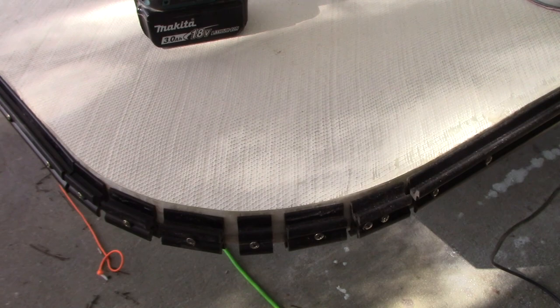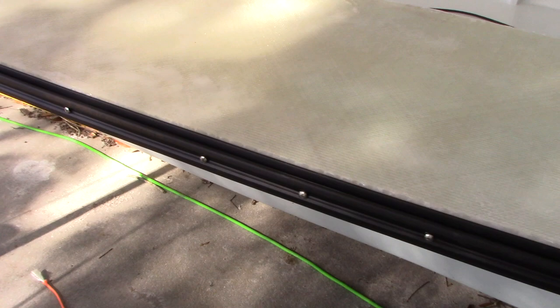I got my tracks up. Here's the way you've got to do the corners — I tried doing full pieces and it just didn't work. Get your whole track done like this. I use inch-and-a-quarter stainless steel pan head screws. And there you go.